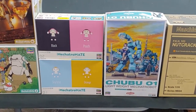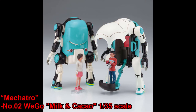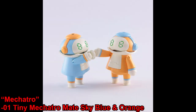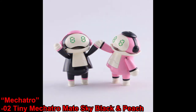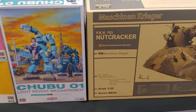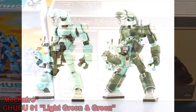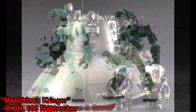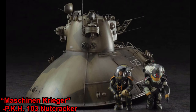For Hasegawa, we've got a couple of the Wigo kits — we've had the Milk and Cacao Wigo before, but the Cream Soda and Crystal are new for us. We've got these tiny Mecha Taro Mates which are just little robot friends for your Wigos. And then for something a little more photorealistic, we've got the Chubu 01 as well as the Nutcracker from Machine Krieger.